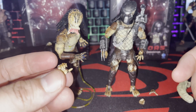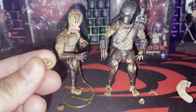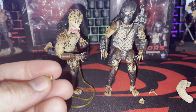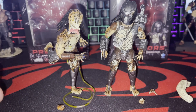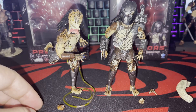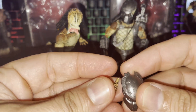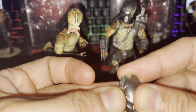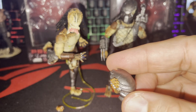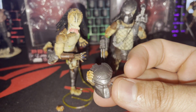He also comes with a closed fist and a hand specifically designed to hold his mask — that's what this grip is for. Let me show you right now: he holds it perfectly.